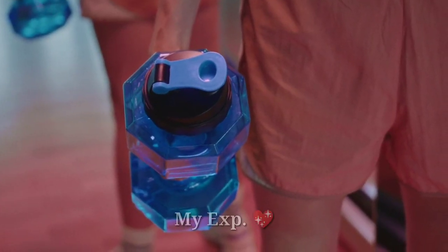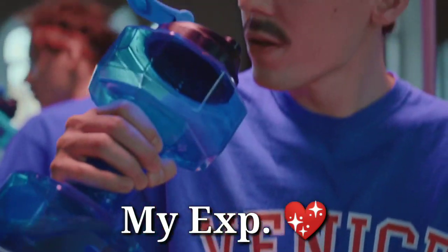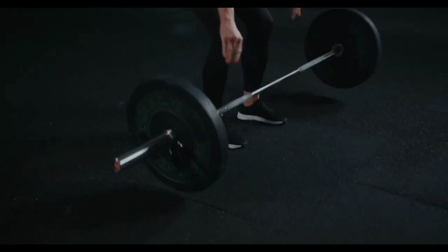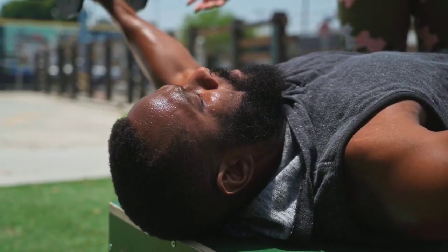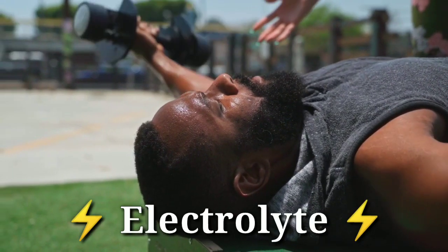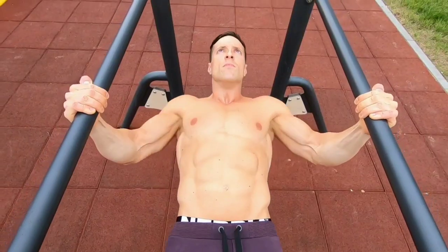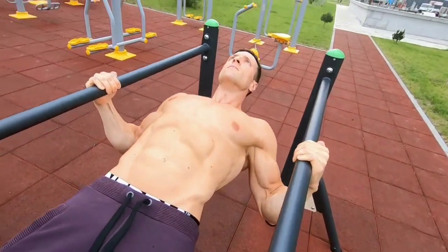Let me share my personal experience after using Extend BCAA for one month. This is one of the most paisa vasool products out there. My muscle recovery was quite smooth, and my workout performance improved. We get electrolytes, which give an extra boost during workout. If you use it intra-workout, it enhances the working capacity of your muscles — your muscles get extra energy to lift even heavier weights.